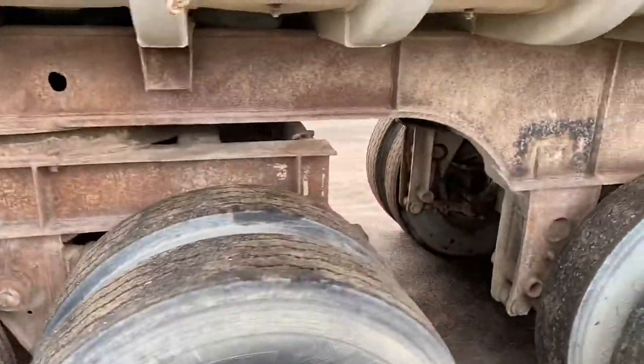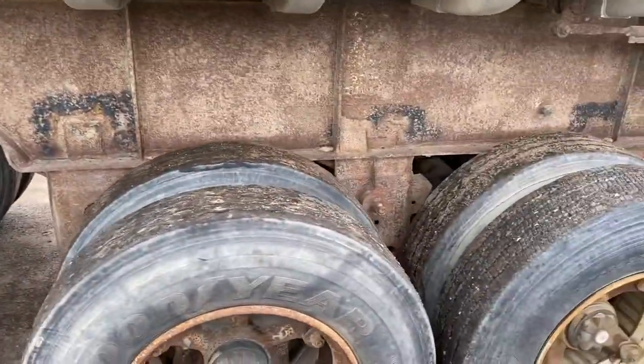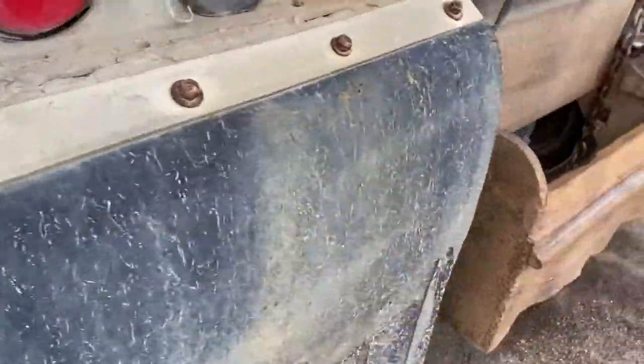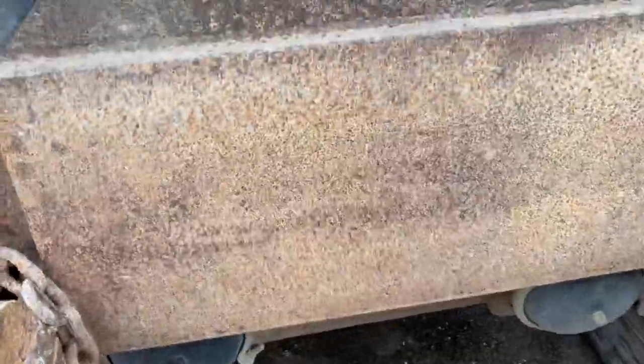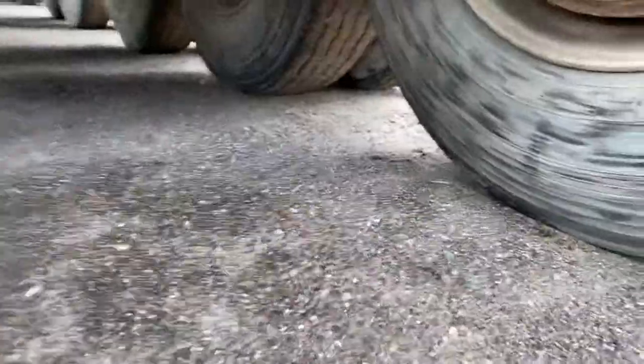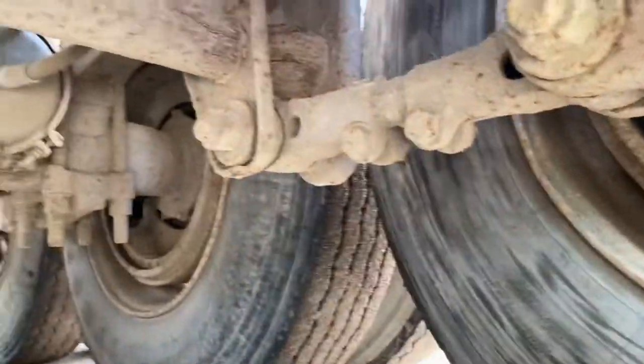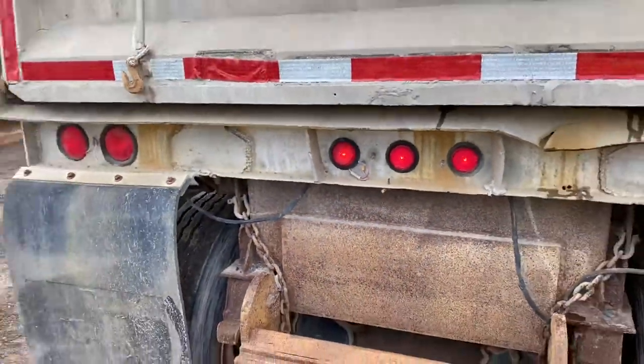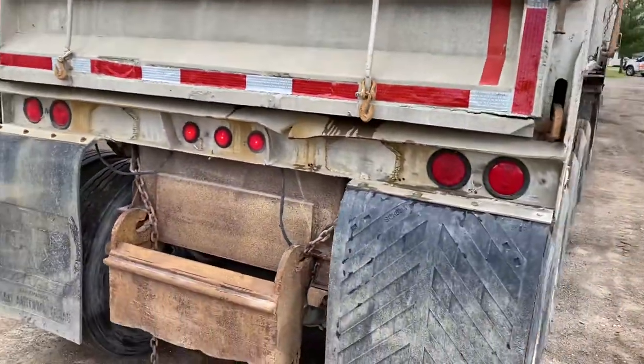Pup's in really good shape. Dayton's as well. Brakes are down on the pup here. Look at this — somebody's gummed up some wiring here, but everything's working.